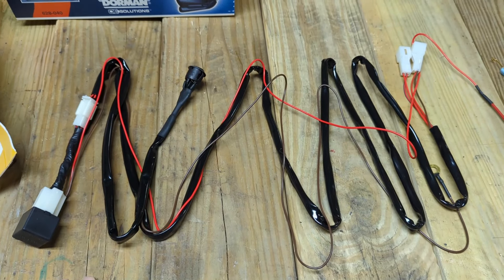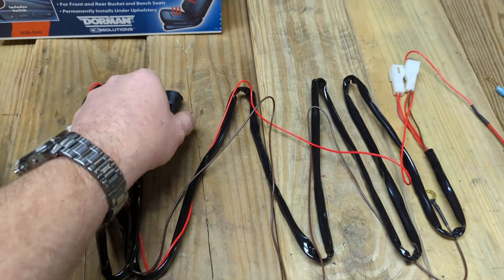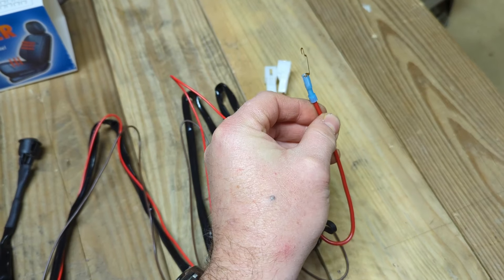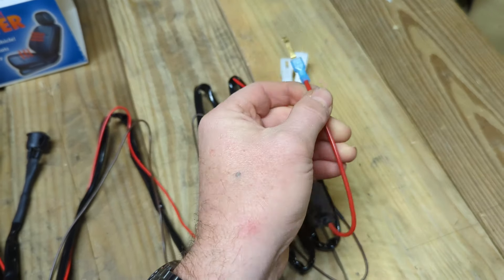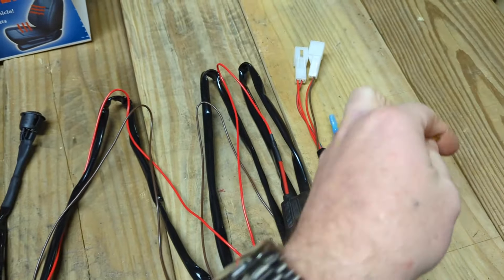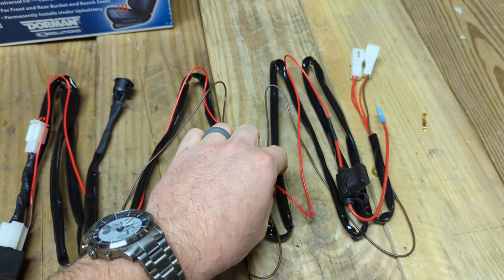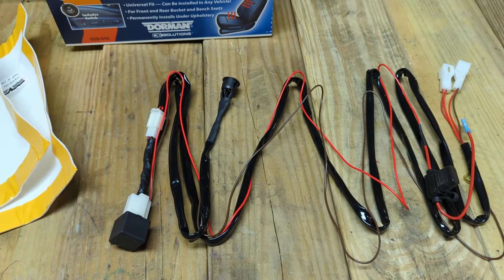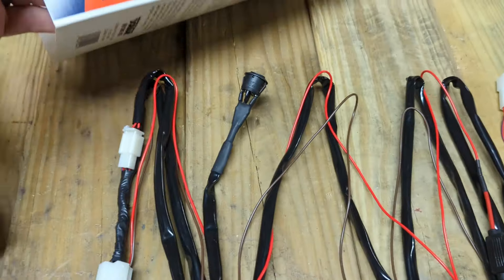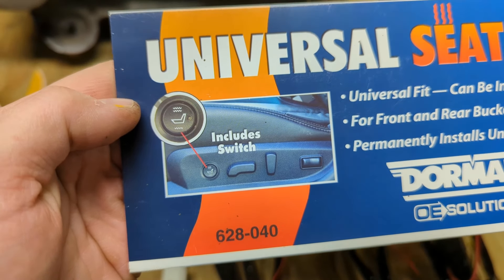The wiring harness is basically just wires and a switch. It has a relay that controls the different temperature features — you get a high and a low with this model. It also gives you a fuse tap, so if you don't have a place to pick up accessory power, you put it behind the fuse, shove it in the fuse panel, and plug your wire into it. Pretty much everything except the hot wire and ground gets tucked underneath the seat. You drill a small hole in the plastic part of your seat and pop the switch through — the manual shows it on the side so you can reach down and turn it on and off or switch between high and low.